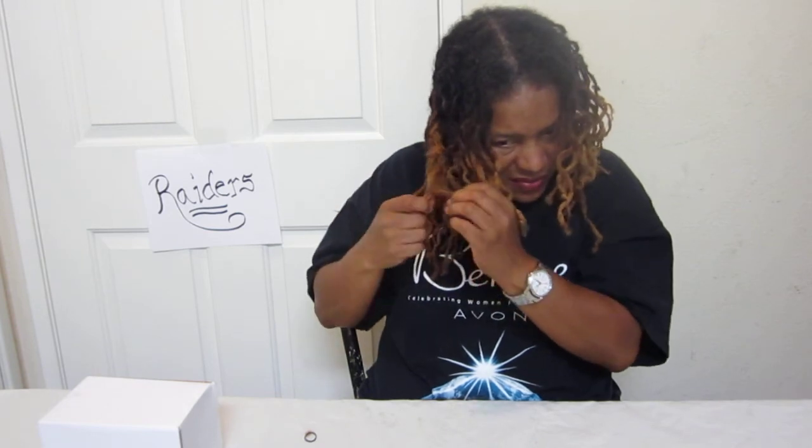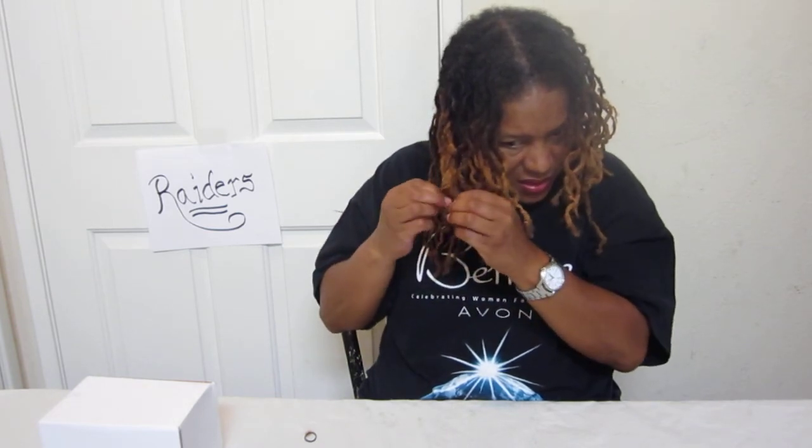Okay, I was done. I hate having the rubber bands in my hair.